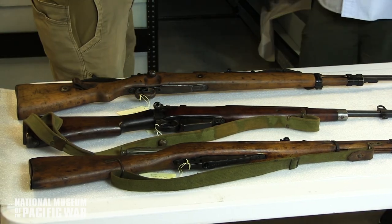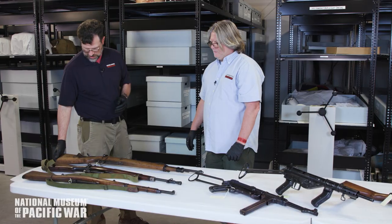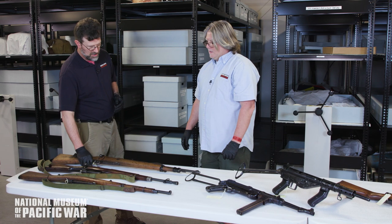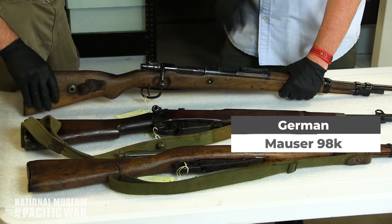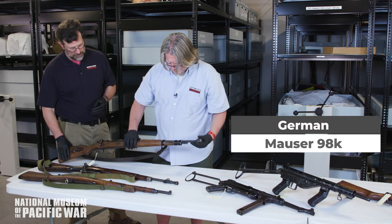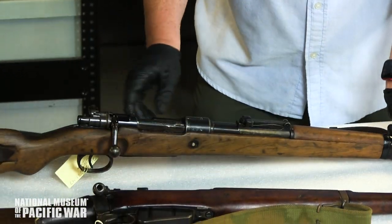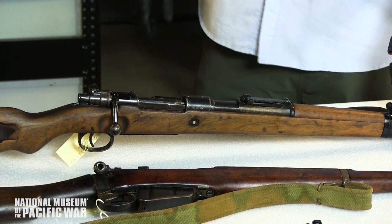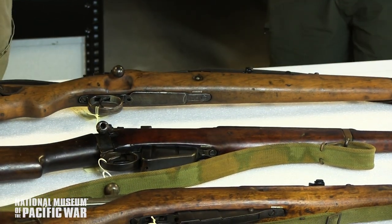We've got a few more bolt-action rifles from other nations. This is the K98 Mauser — considered a carbine but more of a mid-range rifle. It has a top-mounted sight and shoots 8mm bolt action. The Mauser action has been copied by nearly every country in the world and is essentially the baseline that everyone copied and targeted.